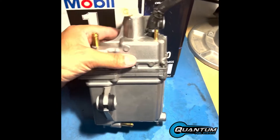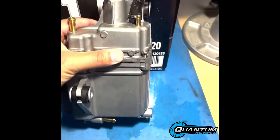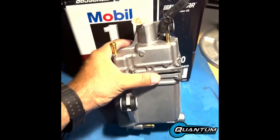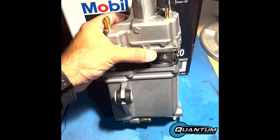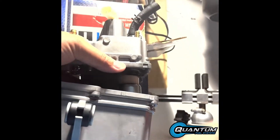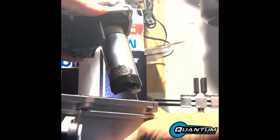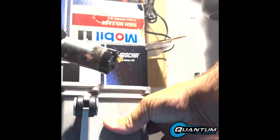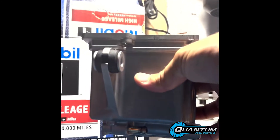So now I've loosened all the Phillips head screws. I'm going to pull this off. Careful — there's probably some leftover gasoline inside of here, so you want to drain that off. You can see it kind of comes off in two sections. You can see mine's kind of corroded, so we'll be replacing that.